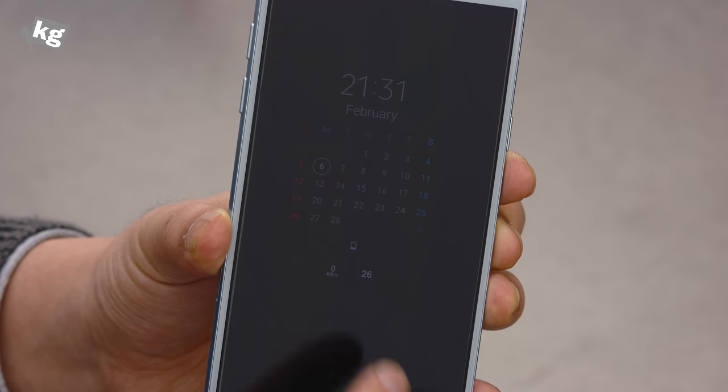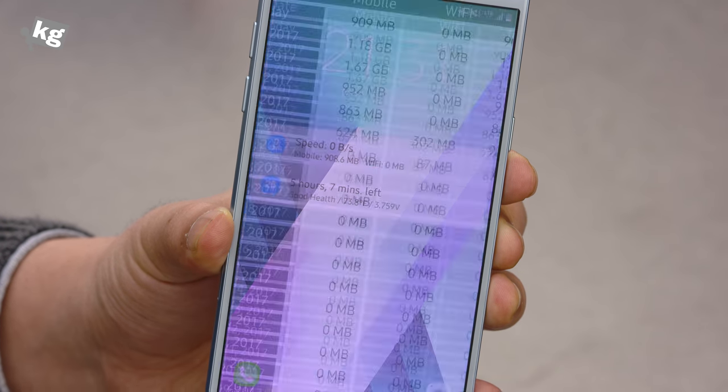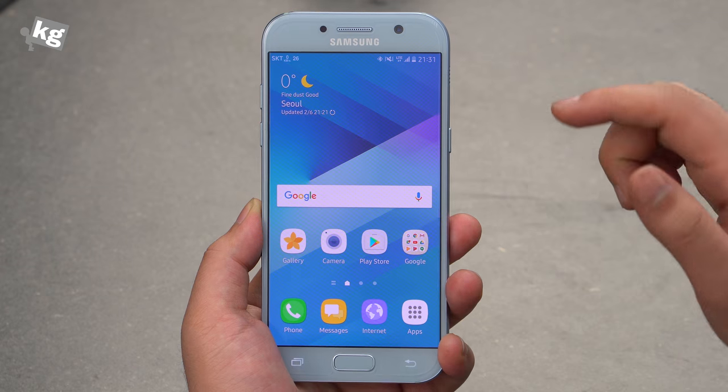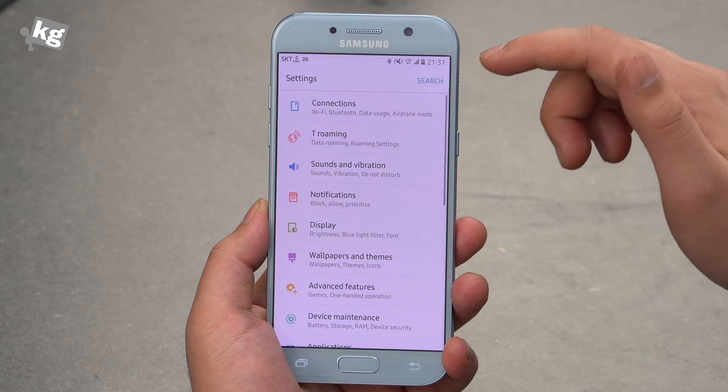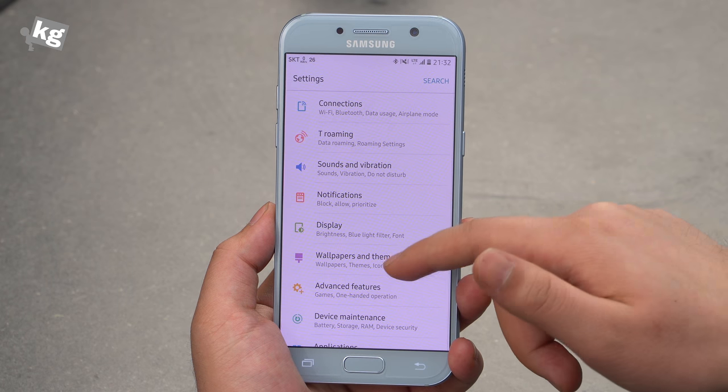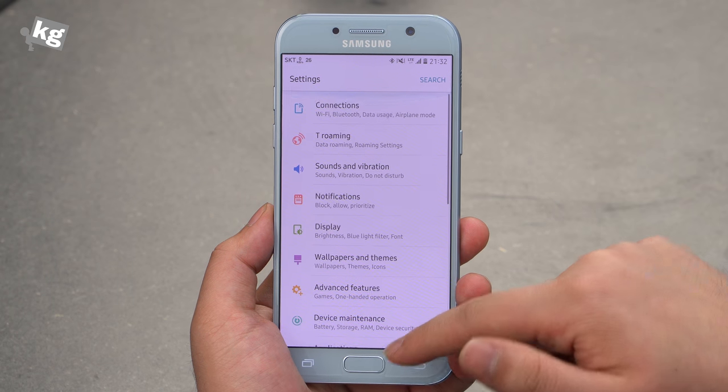Just like they started on the Galaxy Note 7, you can double tap on the notification icon to go directly to the app. It's got the new Samsung interface — it's cleaner, brighter, and overall just better than the previous Samsung ones. I still like vanilla Android better, but this is the best job that Samsung has ever done with their TouchWiz interface.